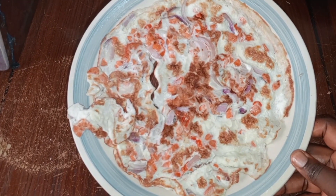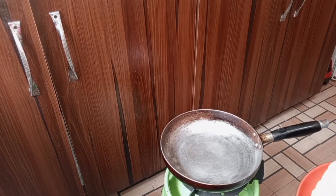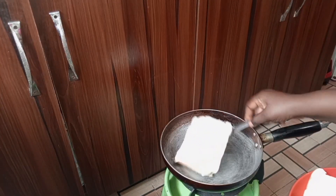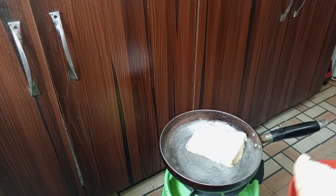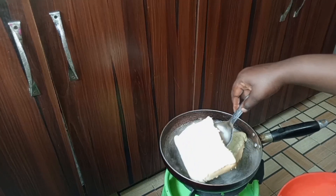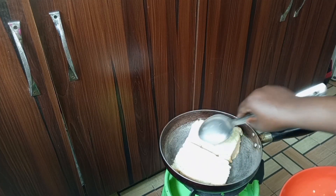I'm just going to set the egg aside and get my bread toasted. Remember I added butter at one part of my bread, so I'll just make sure it's that part that is directly on the frying pan.